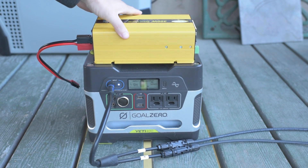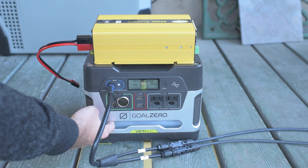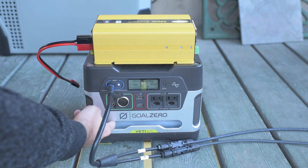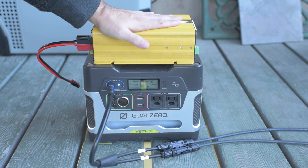Here I have my brand new Go Power 300 watt pure sine wave inverter. As I've mentioned in a previous video, the inverter on the Yeti 400 is missing because it was broken — I took it out so it wouldn't be a fire hazard. I'm replacing it with this inverter.